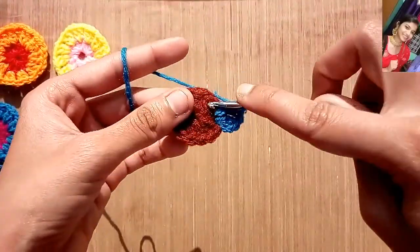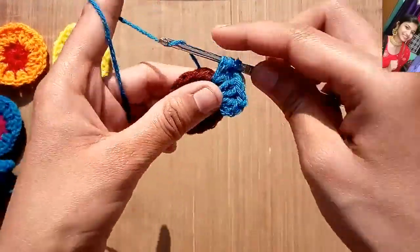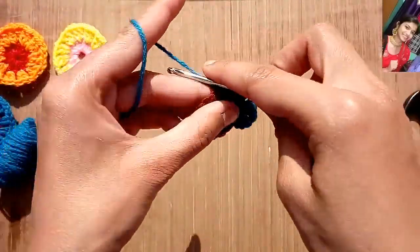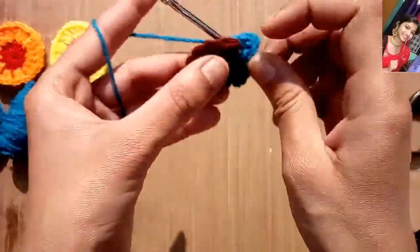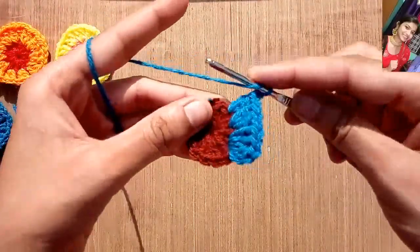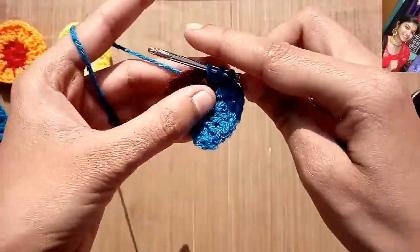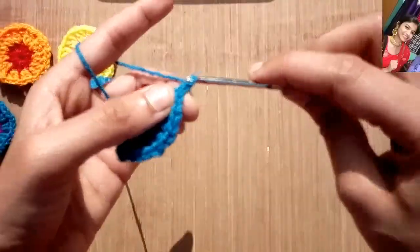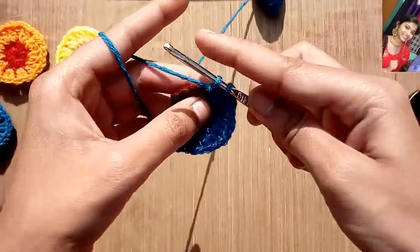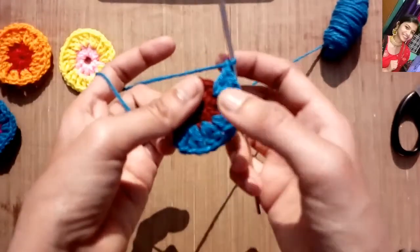Again leave one double crochet, and in the next gap put two double crochets together. Again we will make one chain, leave one double crochet, and put two double crochets together in the next gap. Then chain one. This is what we need to repeat in this round: leave one double crochet, and in the second gap put two double crochets together. Chain one, and again two double crochets together after leaving one double crochet. So similarly we will repeat it to complete this round.